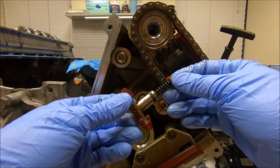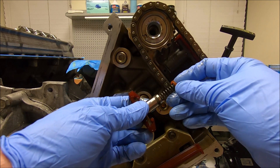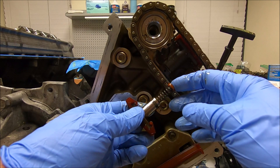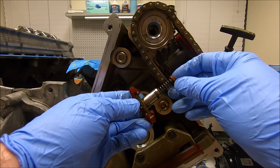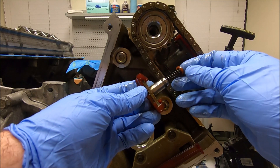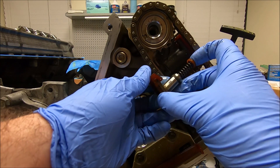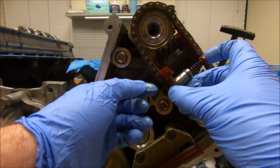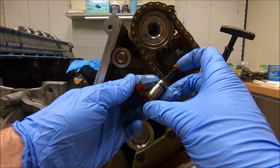When I took the chains off, the tensioner plunger actually came out. So when you push these chains in you have to compress the tensioner at the same time as you walk the chains on — it's kind of tricky. Once you get it up in there and get the chain going over it a little bit, then slowly work the chain back up over the tensioner.